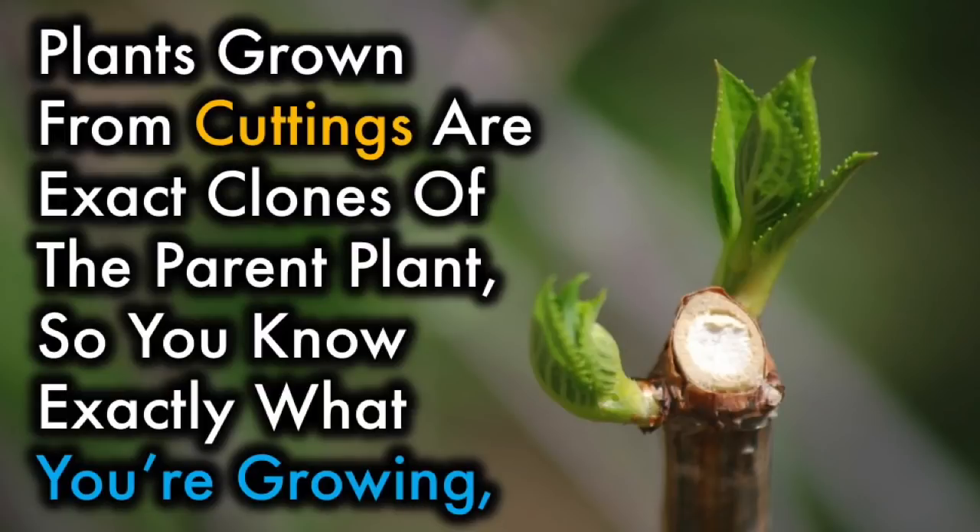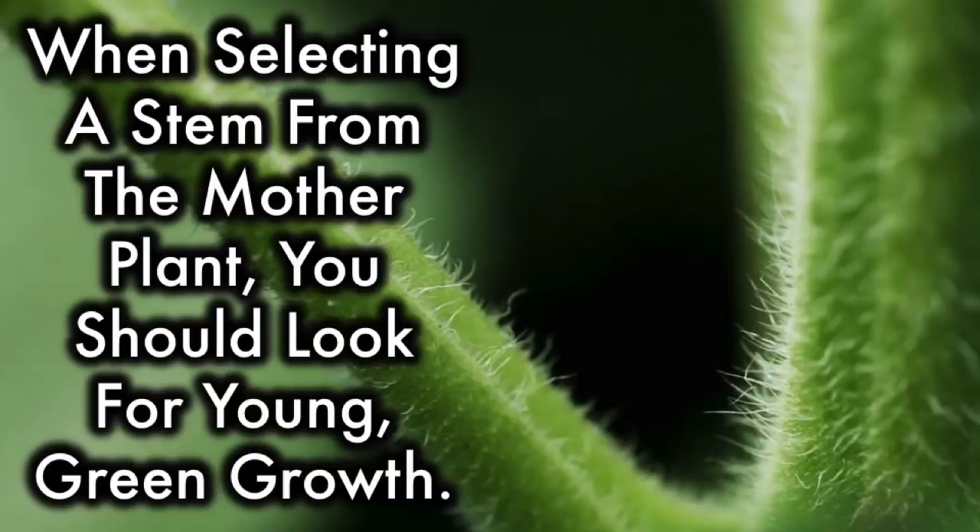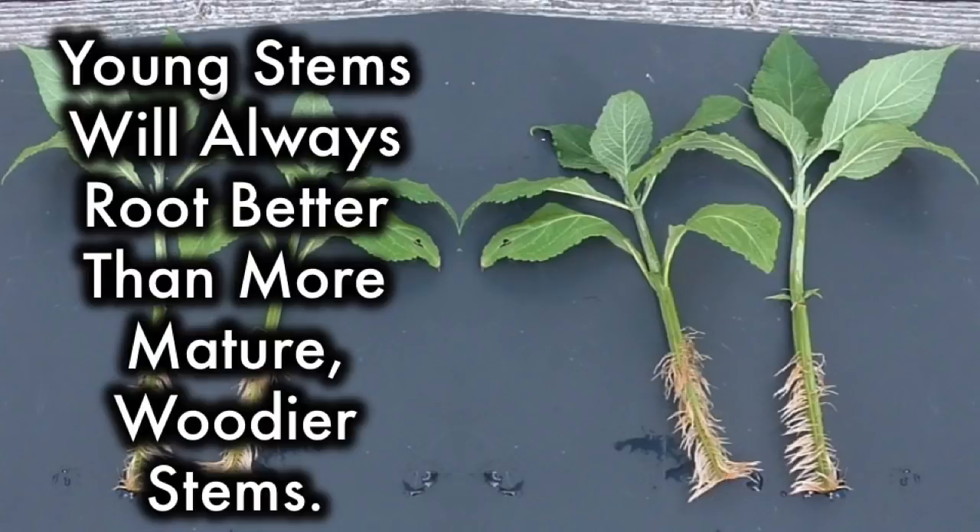Plants grown from cuttings are exact clones of the parent plant, so you know exactly what you're growing, which is not the case with seed-grown plants. When selecting a stem from a mother plant, you should look for young green growth. Young stems will always root better than more mature, woodier stems.